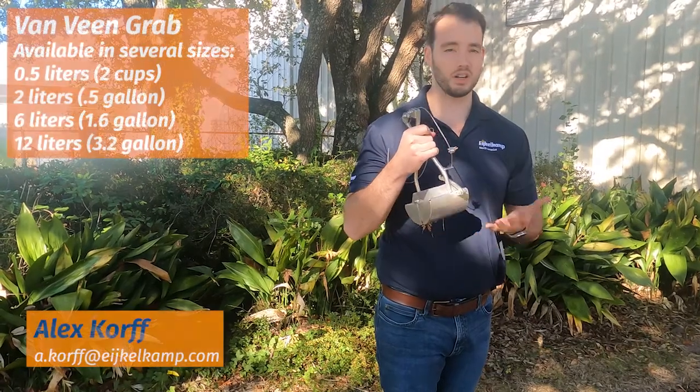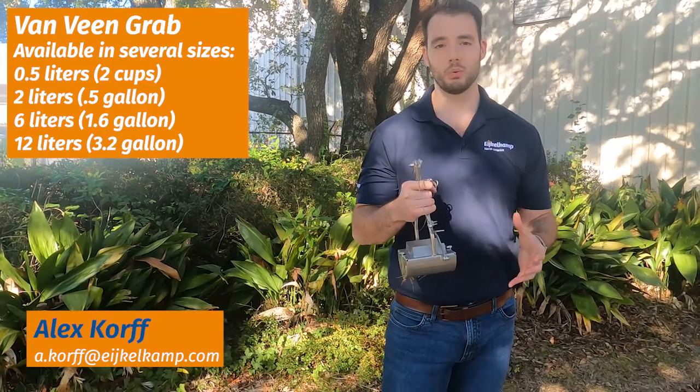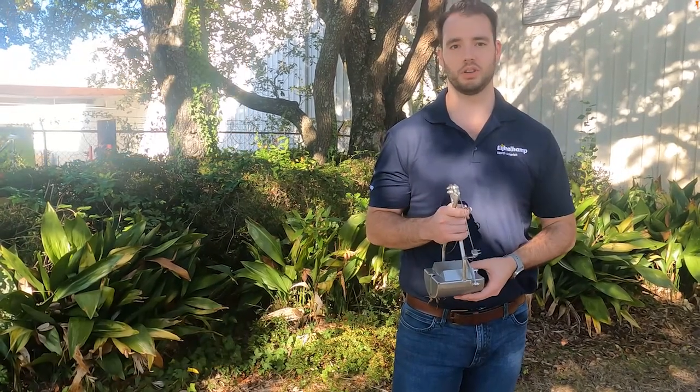We have a lot of different sizes of Van Veen, depending on what you're trying to do. The larger sizes weigh a little bit more, so you're not really going to do it by hand. That's where you're going to need to use something like a tripod or some sort of rig to actually lower it down, which those sets do come with.